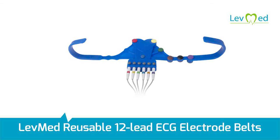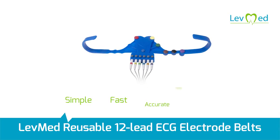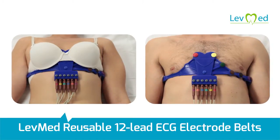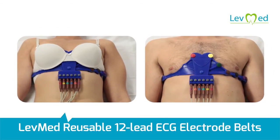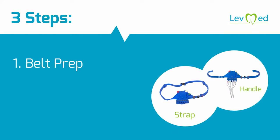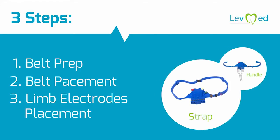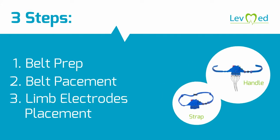LevMed reusable 12-lead ECG electrode belts enable simple, fast, accurate and reliable assessments for both men and women of all body shapes and sizes. This video will demonstrate the three-step application process of the two LevMed universal ECG belt models: the universal strap and the universal handle.